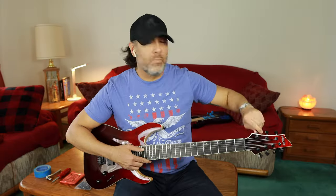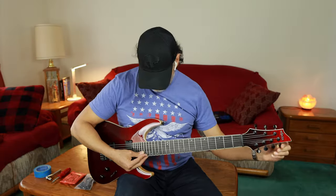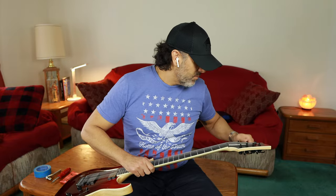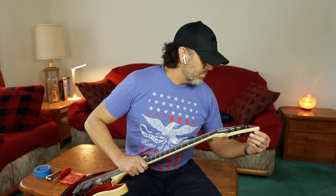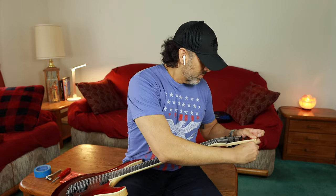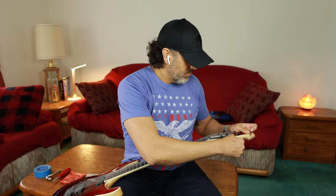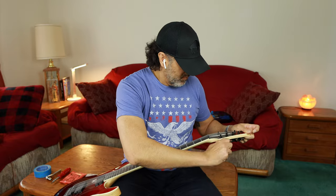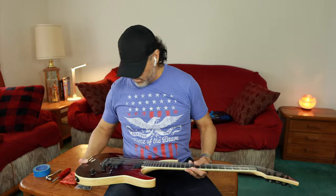We have now entered the voiceover narration portion of the video. You can see there on the left-hand side on the table I've got my tools: basically a Phillips screwdriver, a ratchet with a 10-millimeter head, my new strings, obviously, and the new tuners, as well as a roll of painter's tape. I'll explain why in just a moment.